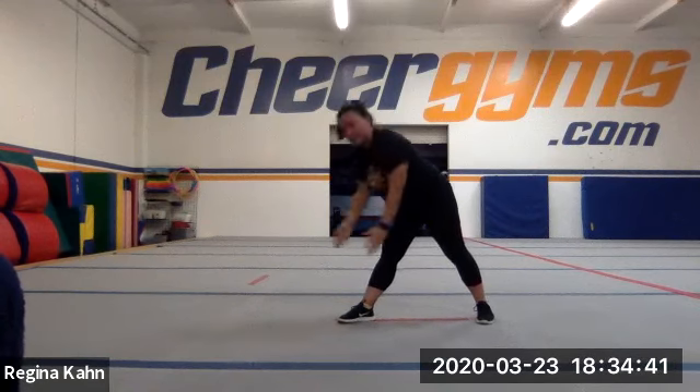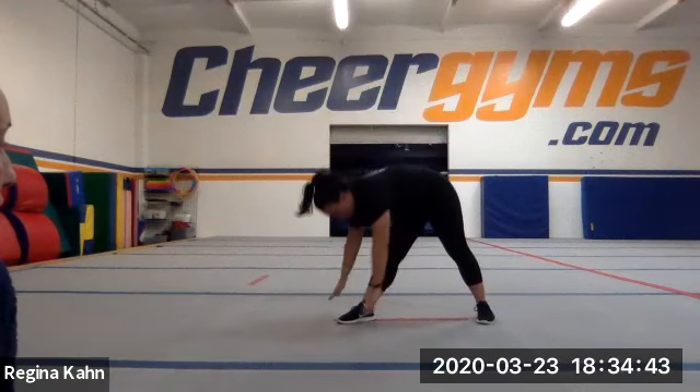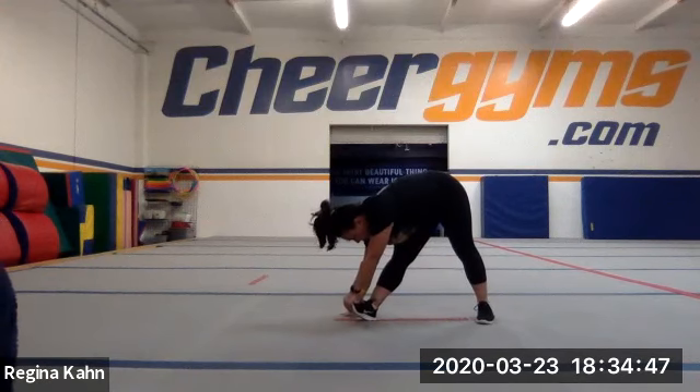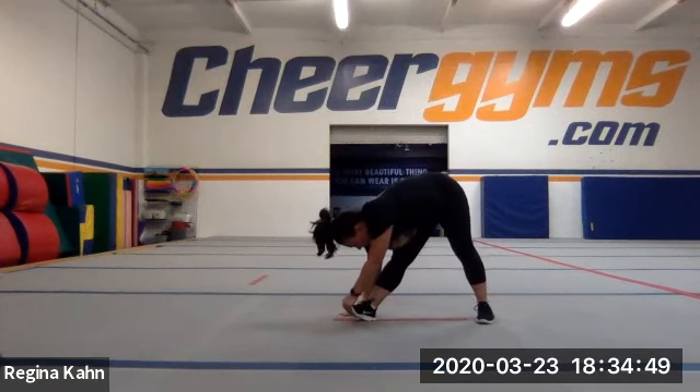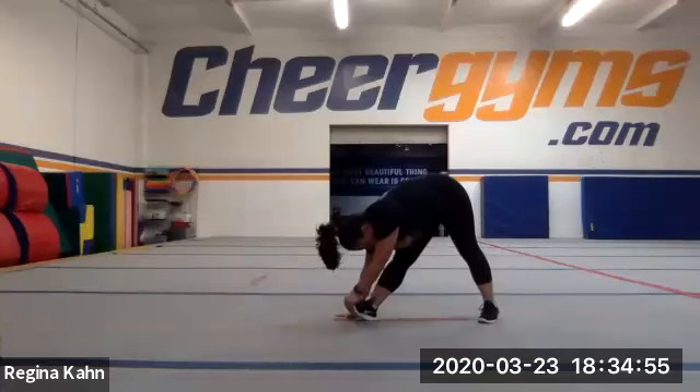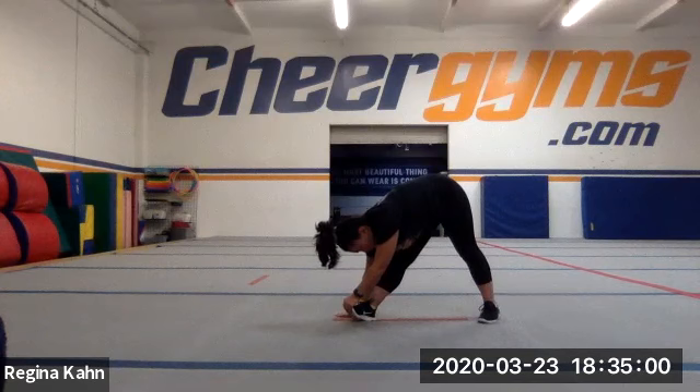Now you're gonna go ahead and lean down toward that leg, your right leg. You're gonna take your left hand and grab your foot and it's gonna flex. Your right hand is gonna be flat, palm down on the ground. So left hand, grab the toe and flex your foot. And your right hand is palm down on the ground. Your left leg, you're gonna go ahead and stretch out, holding that stretch — make sure both those knees are straight.